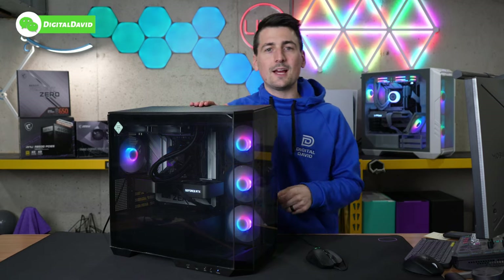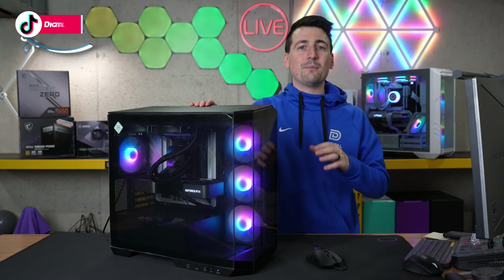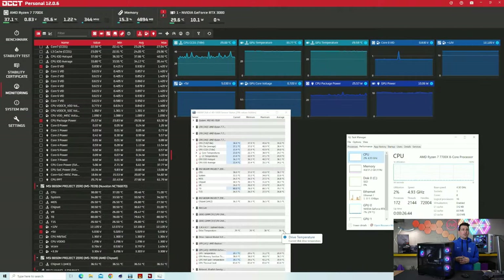Now it's time to establish a baseline so we can stress this system out. At idle, our baseline is 37 degrees Celsius for the CPU at about 25 watts. Our GPU is about 29 degrees Celsius at 10 watts. Hardware Monitor breaks down a couple more temperature values depending on which you're interested in. Task Manager shows CPU and GPU utilization at basically 1% in this idle state.